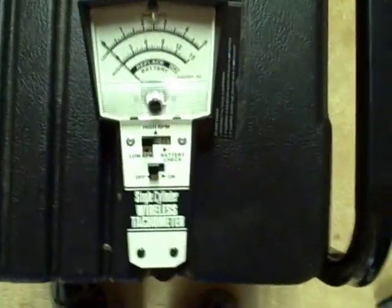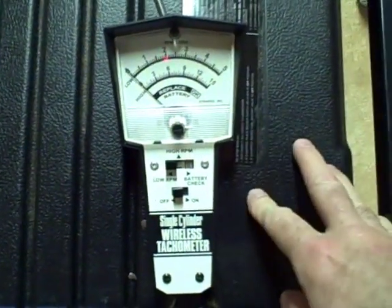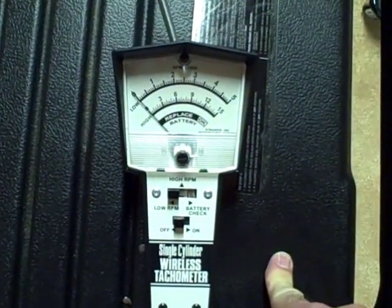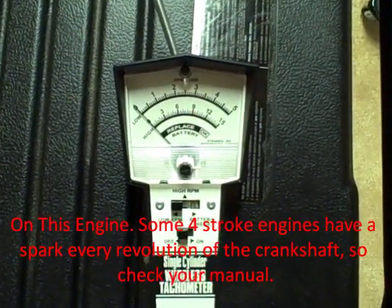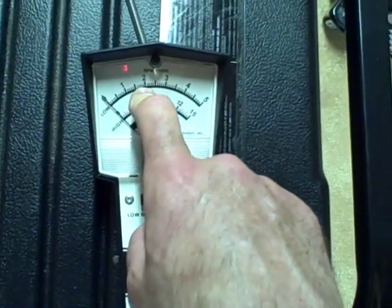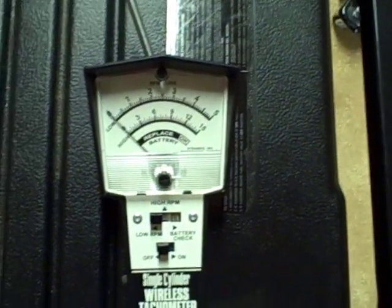I'm going to use this tach to check the RPM of this engine. The RPM with no load should be around 3,750. This tach is designed for a two-stroke engine, so it interprets each ignition pulse as one revolution. But in a four-stroke engine, the ignition pulse happens every two revolutions, so you actually have to double whatever it displays. So on a four-stroke engine it should read around 1,850 to 1,900 RPM, which would correspond to about 3,700 RPM.